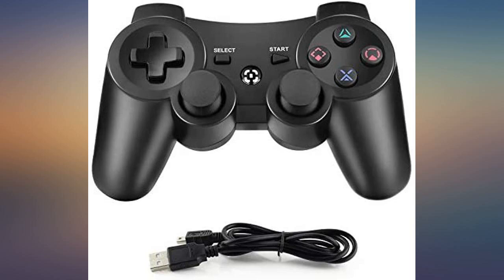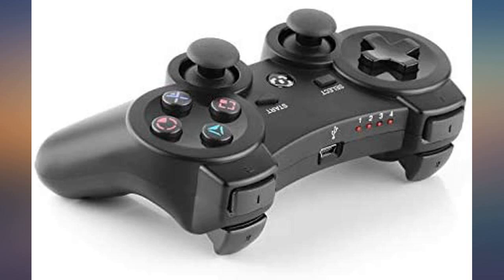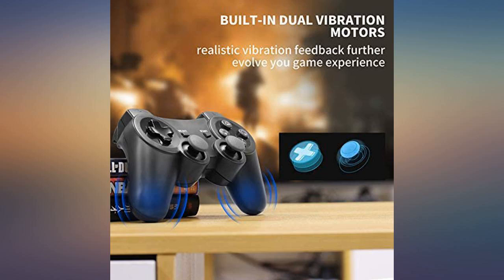Now I can play my games again. I also tried it on my PC and it works properly. I like to play PS3 games and this controller did the job. Good value at $19.